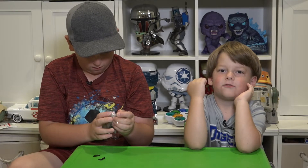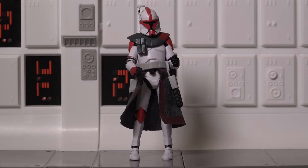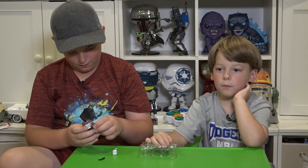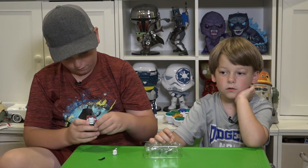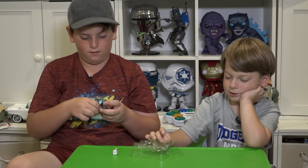His name is Frodo. It's Captain Frodo. It looks exactly the same as the blue one that we did a video on. If you haven't seen that one yet, go back and check that video.